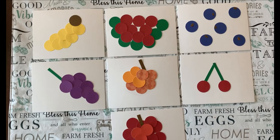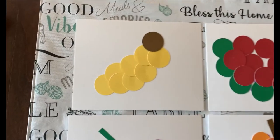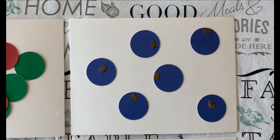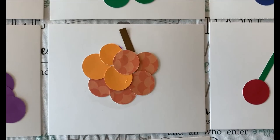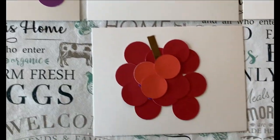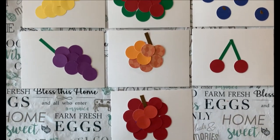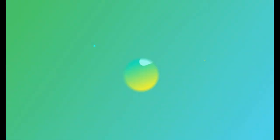Here is our finished dot art fruit. Can you tell what each one is? You make yours and then post a picture or make a comment down below. Have fun! See you next time! Bye!